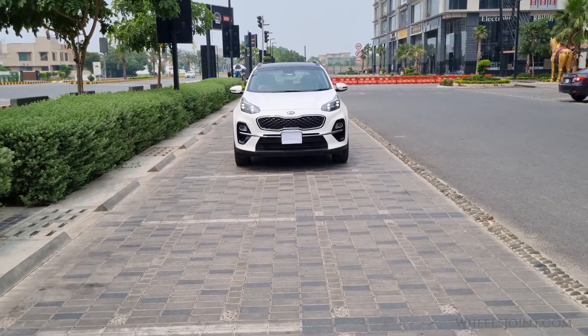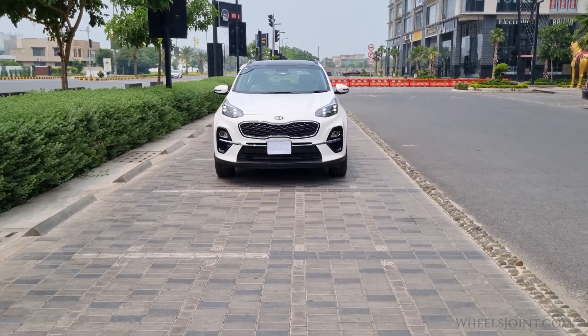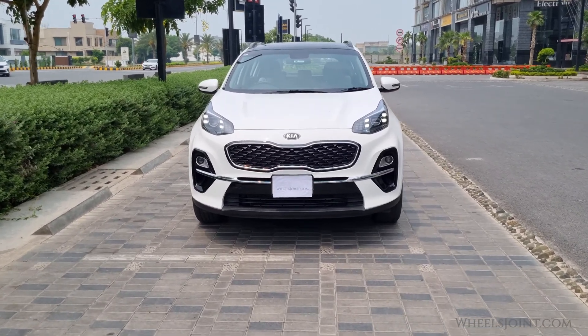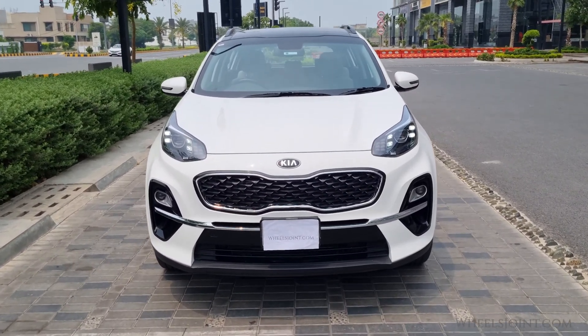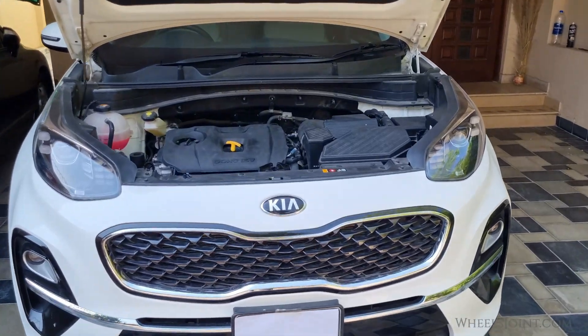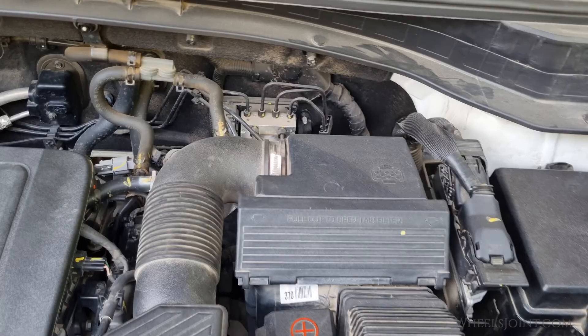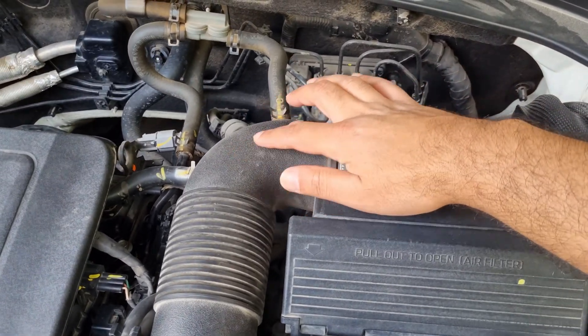The mass airflow sensor is a crucial part of the air intake system, helping measure the amount of air entering the engine so the engine control unit can adjust the fuel delivery for optimal performance. In many vehicles, the mass airflow sensor is located between the air filter and the throttle body, right along the intake tube.